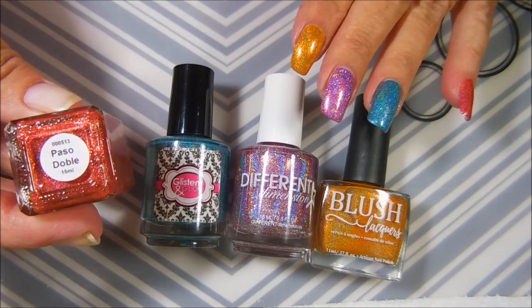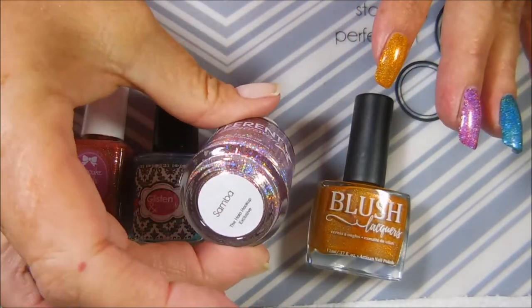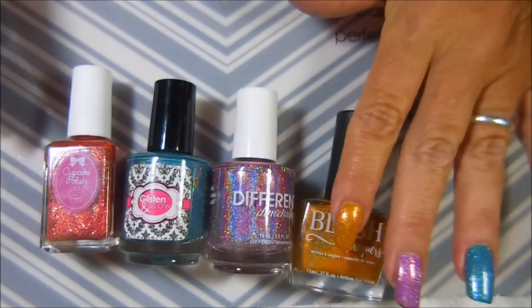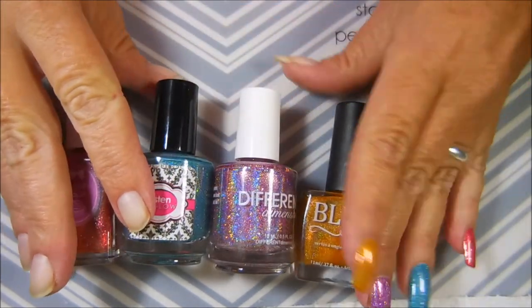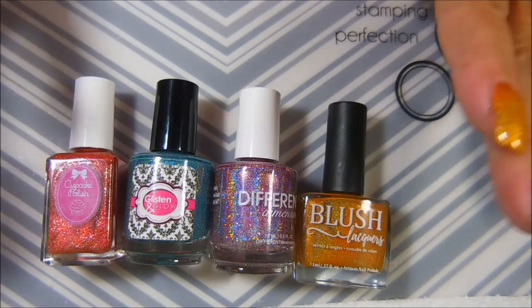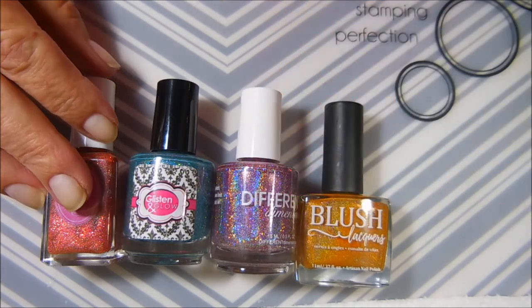So there you have it, nail polish fans! We have Cupcake Polish Paso Doble, Glisten and Glow's Rumba, Different Dimension — no S on the end — Samba, and Blush Lacquers Cha Cha Cha. My favorite this month was the guest maker, Blush Lacquers — though I love all of them. I hope to do some nail art with every one of them very soon. Leave me a comment, let me know what you think, let me know if you got this box. I always love chatting polish with you — until next time, be good to yourself, talk to you soon, bye!